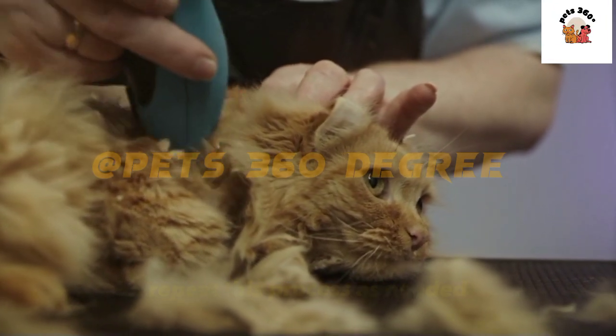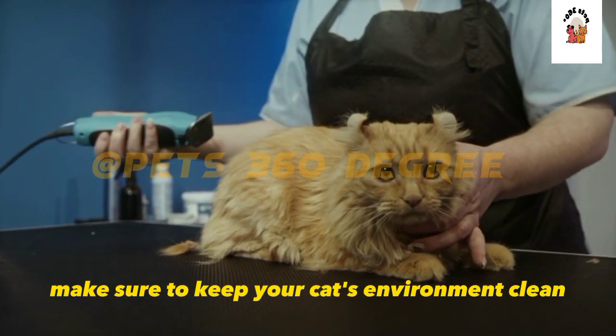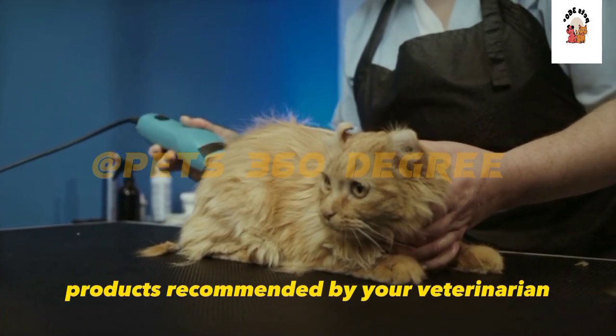Repeat this process as needed. To prevent future infestations, make sure to keep your cat's environment clean and vacuum regularly. You can also use flea prevention products recommended by your veterinarian.